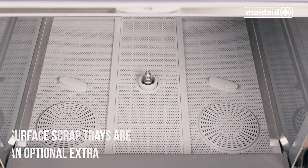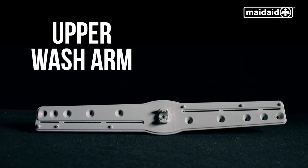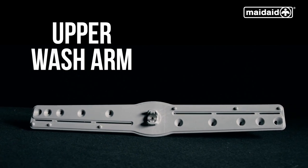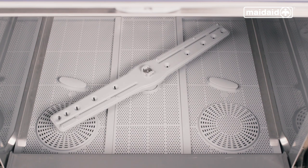We now need to replace the upper and lower wash and rinse arm assembly. Replace the upper and lower wash arms by tightening the thumb nut clockwise to secure in place. Put the lower wash arm and upper wash arm into the machine. Now all the machine's components are in position, we're ready to switch it on.